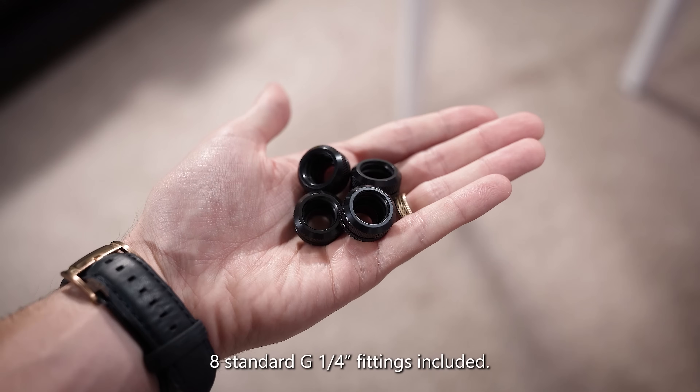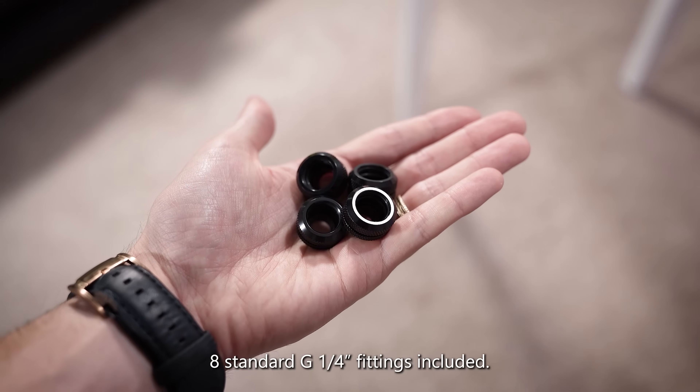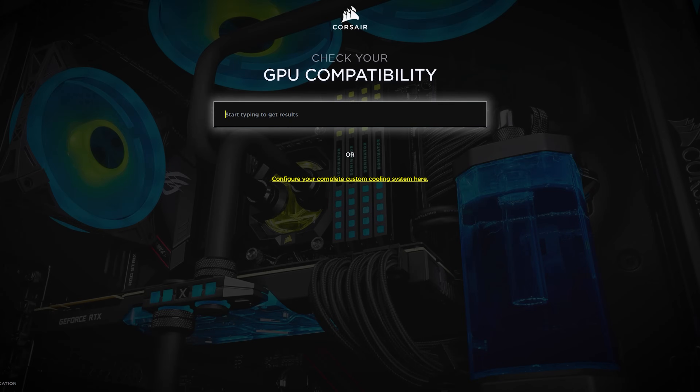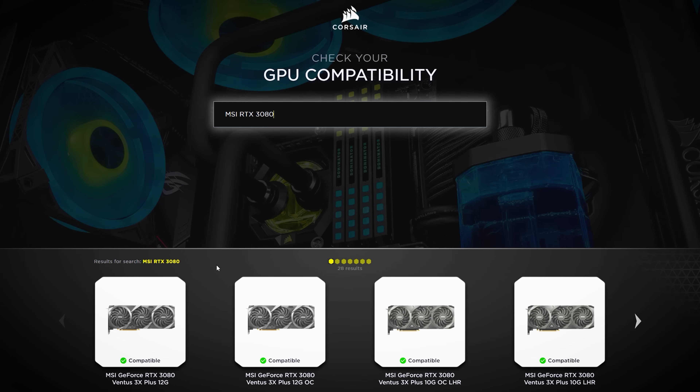As for fittings, eight XT fittings are included — again black or white. Technically you'll only need six for the other components in these kits, but Corsair adds two extras in the event you decide to also custom cool your graphics card down the line. Custom water blocks for graphics cards aren't included in these kits because there are just so many different cards out there, but you can reference Corsair's compatibility checker before buying if you have any questions.